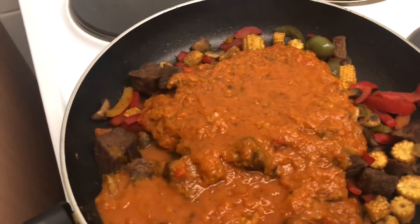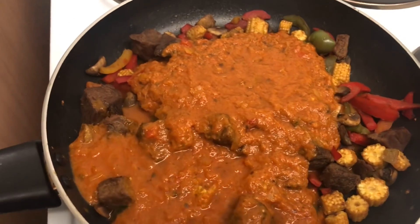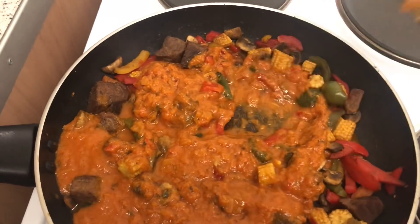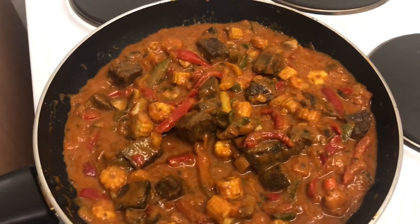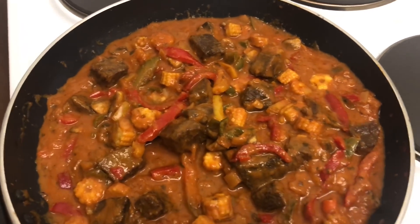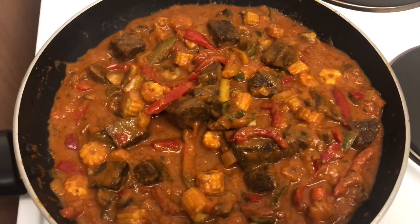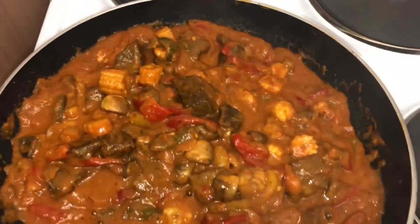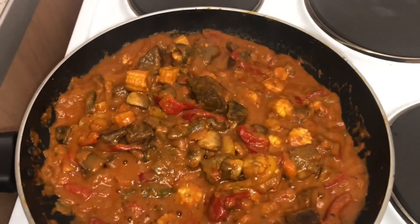I've just poured the tikka masala sauce over the top and I'm gonna give that a little stir. I'm just gonna leave that to simmer for a few minutes, maybe five minutes - not that it needs to, just to get it all warmed up. It's coming along very nicely. Just a few more minutes and then I can serve it up with some rice. The rice is just in the microwave as we speak.